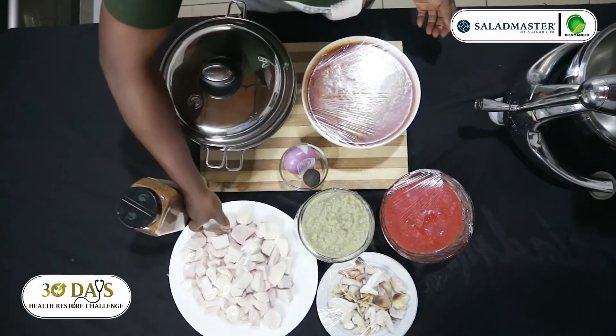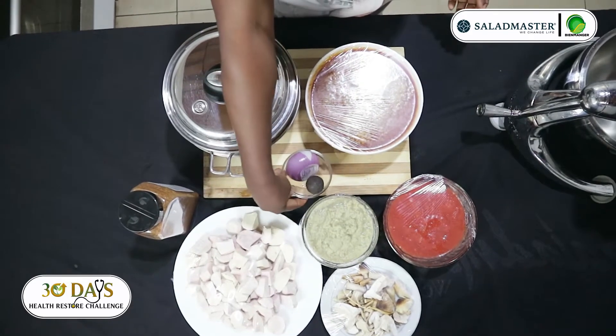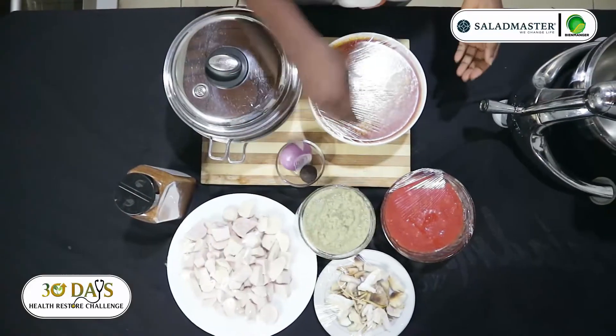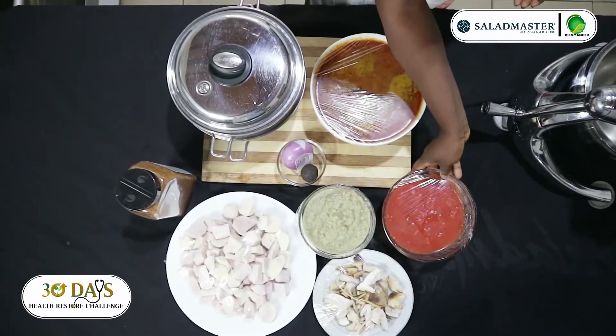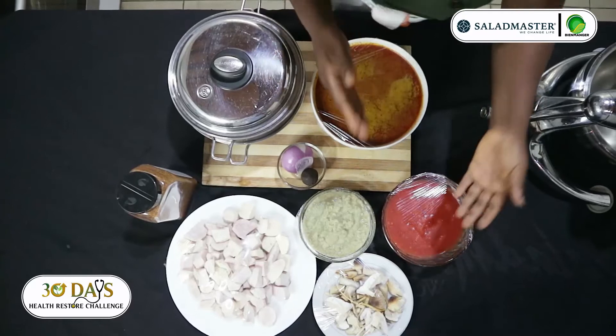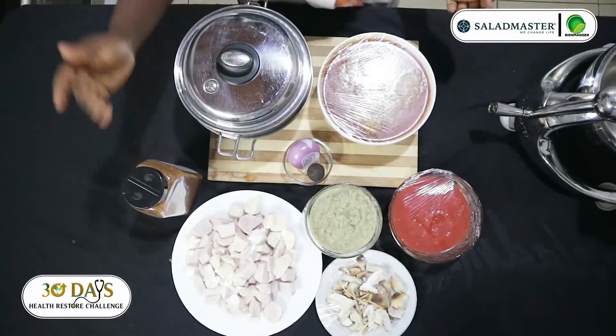I have my coco young. I have ginger and garlic blend, my onion, and dawa dawa too. I have tomatoes and chili pepper and onion, already cooked and blended. I also have my loka mushroom and my cajun spice.